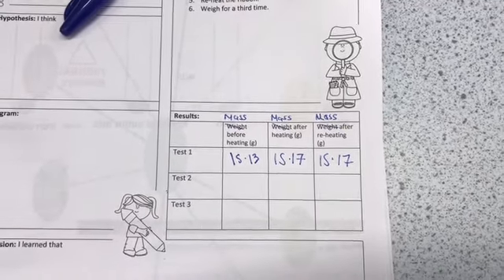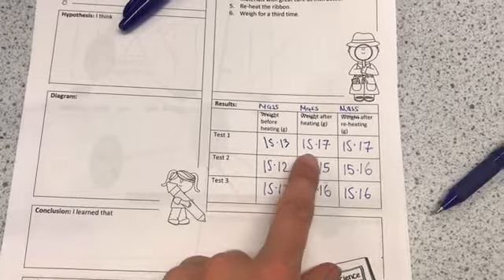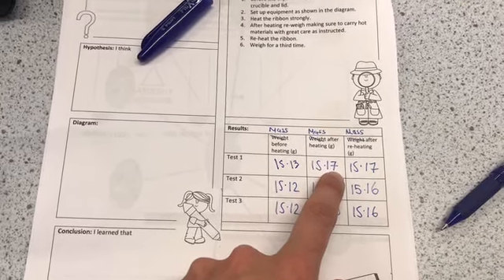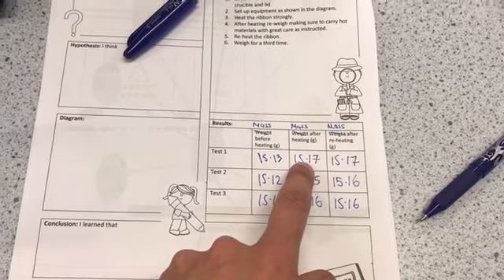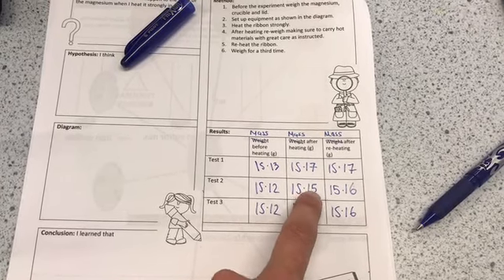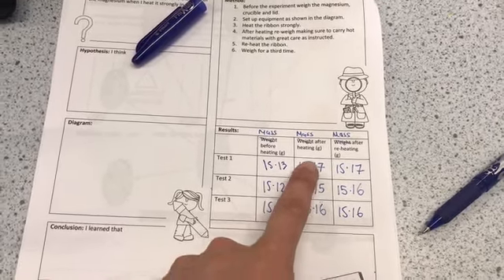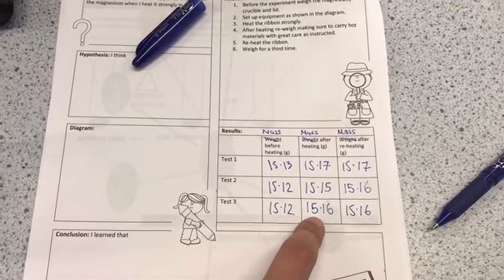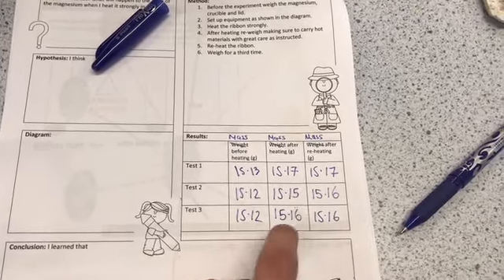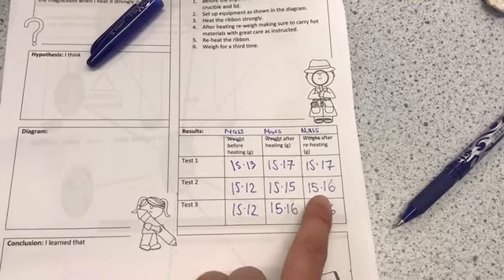You need to repeat this experiment two more times to be reliable. Here are my three sets of results. In my first experiment I've got a mass increase of 0.04 grams — very small, but an increase nonetheless. In my second, I've got a mass increase again, a slightly smaller increase. And in my third, again a mass increase. That tells me it's fairly reliable that there should be a mass increase in this case. After reheating, in two of the experiments there was no increase, but in one there was — and we'll look at why in a second.